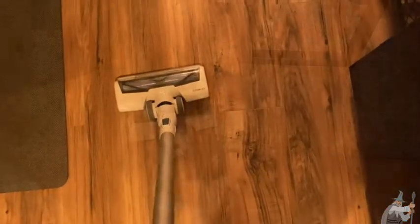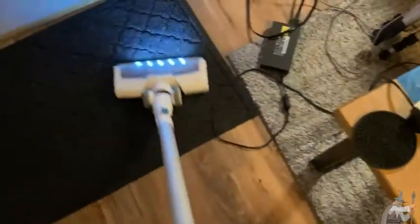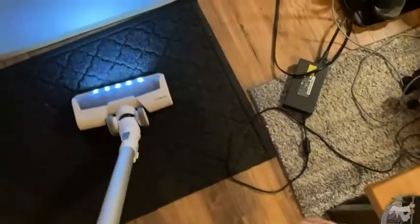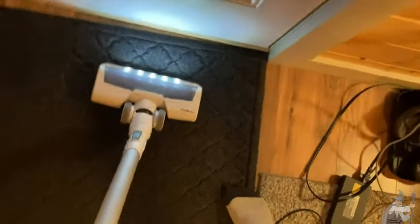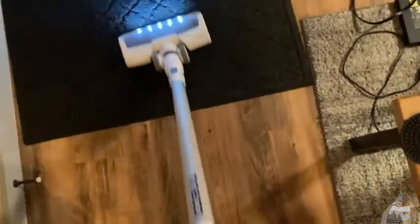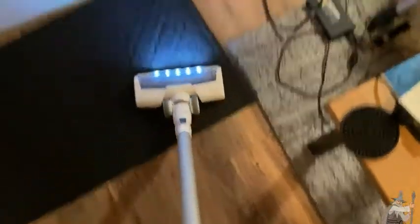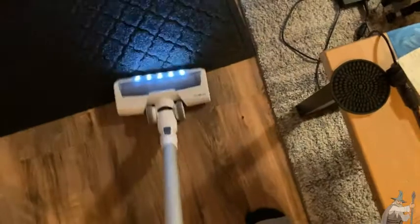I would say this is very, very comparable to the Nequer vacuum cleaner. We're going to vacuum a little bit more over here — put the entryway here. Entryways always have a lot of traffic, so they tend to get a little bit more dirty than other areas of the house. That entryway is now super clean thanks to this Tineco vacuum cleaner.